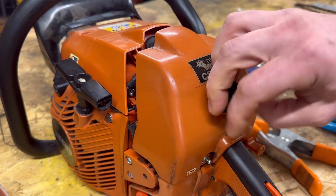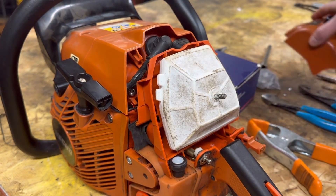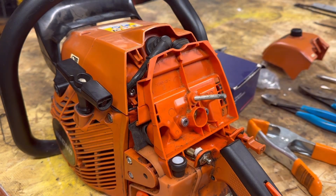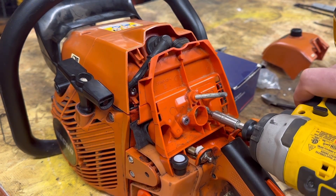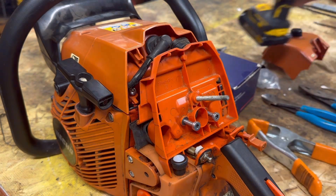Our first step is to replace the carburetor. Don't be scared — this carb is super easy to replace. Take off the air filter cover, bust out your air filter, and the only thing holding on this carb is these two screws right here — these are T27. Use your driver to make quick work of that.